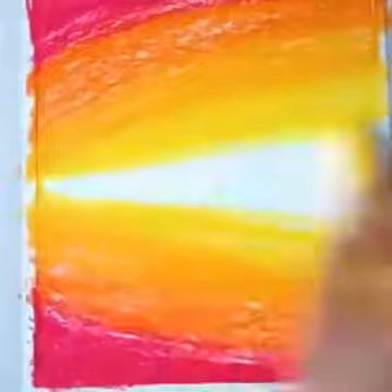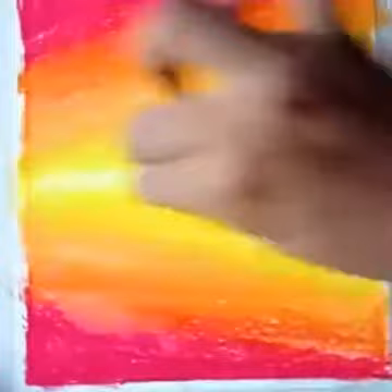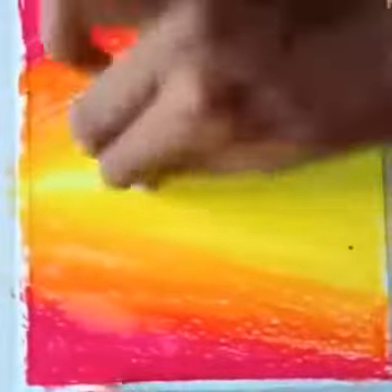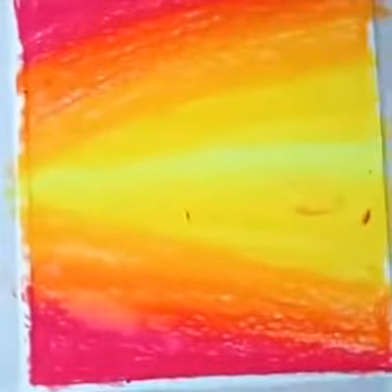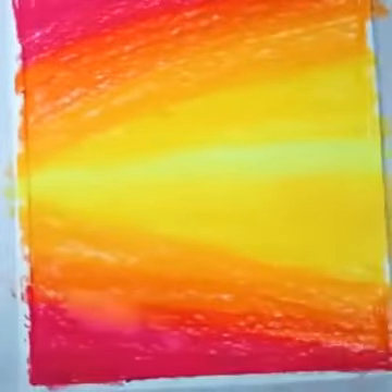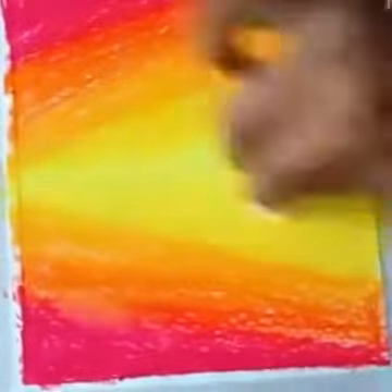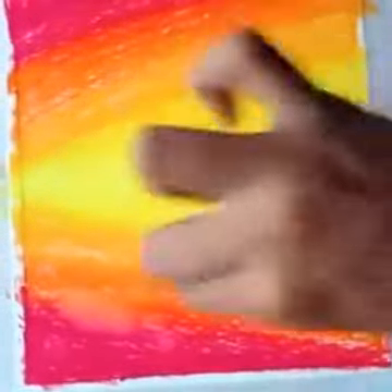Follow me and do like this. Now I am using dark yellow color, and in the center I am using light yellow color. Now I am going to rub all these — you can rub with tissue paper or cotton also. Rub it carefully and make a shading here.